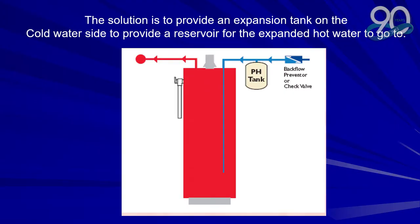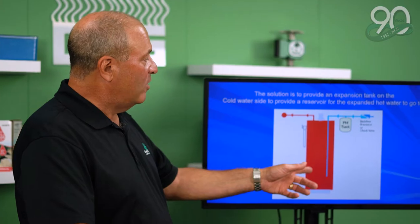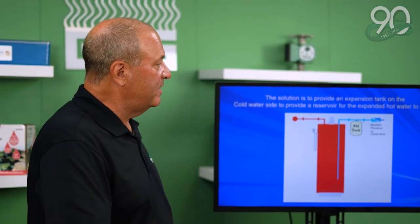The solution is to provide an expansion tank on the cold water side to provide a reservoir for the expansion of hot water to go. You can see where you place the pH tank — in this case it's a potable expansion tank. As the water heats up in the hot water tank it'll flow into the pH tank.